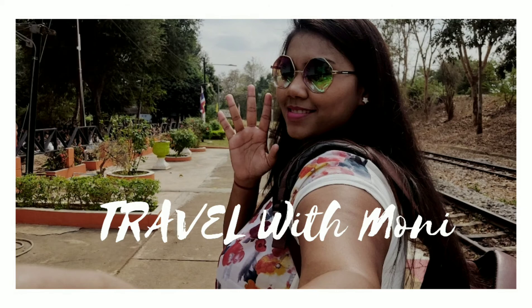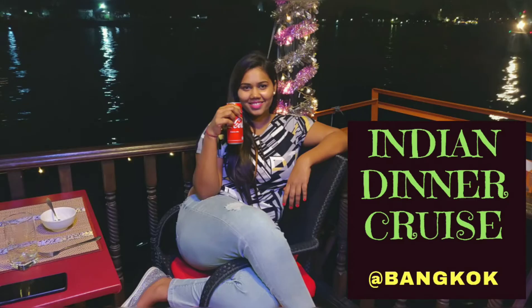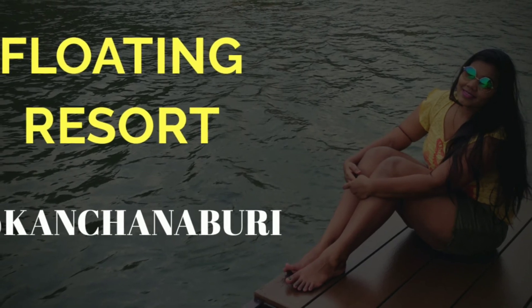Do watch my other videos from the Travel with Moni series from Thailand. If you like it, give it a big thumbs up and don't forget to subscribe to my channel.